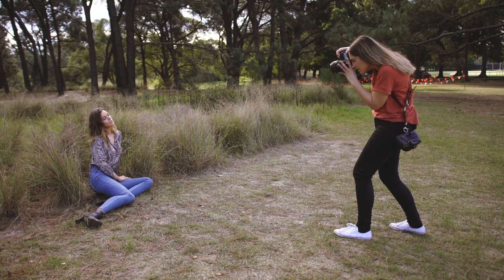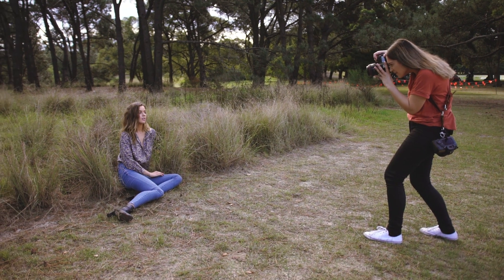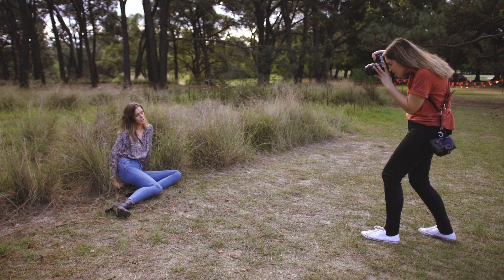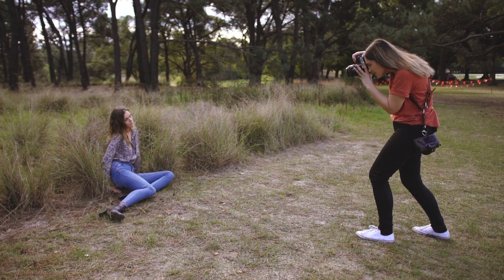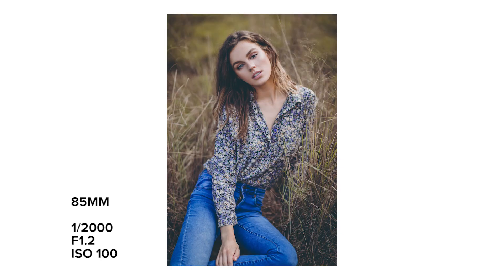In this second portrait sitting in the grass, you can really see how someone's face shape changes on these two focal lengths. The 50mm has slightly more distortion in the face, and the 85mm flattens the face that little bit more.